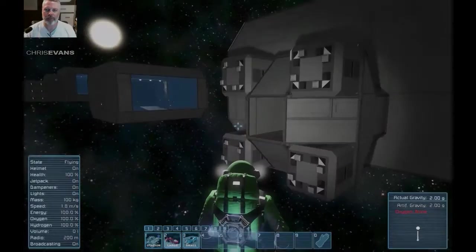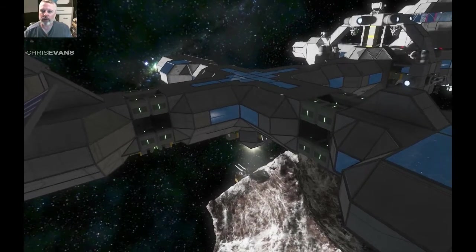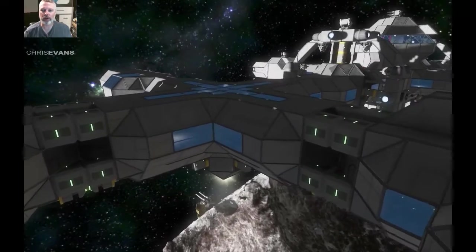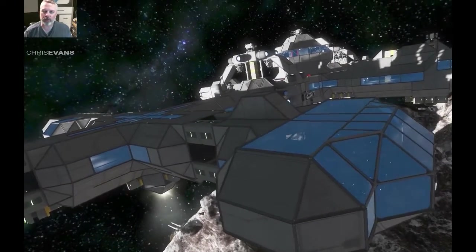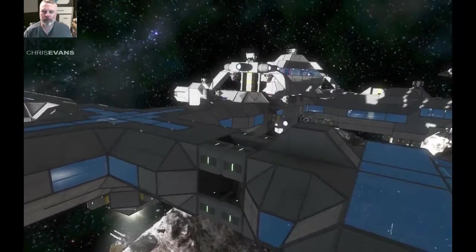Here we are back at the station. As you can see, I've been busy adding this new configuration of merge blocks — I've added it not everywhere, but in a couple of strategic locations. For example, this one is holding on my new med bay setup, so I can detach that if I want to.